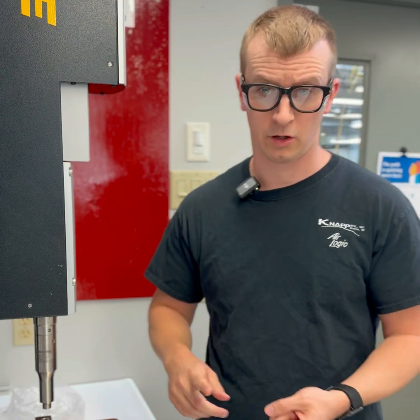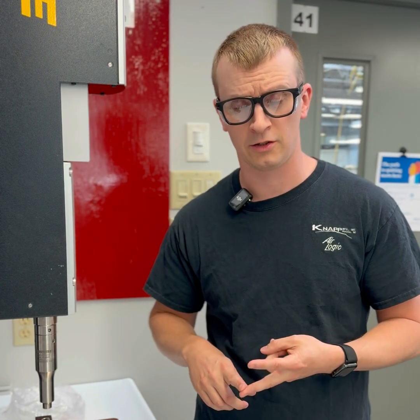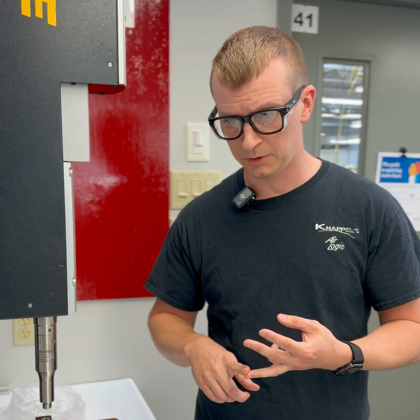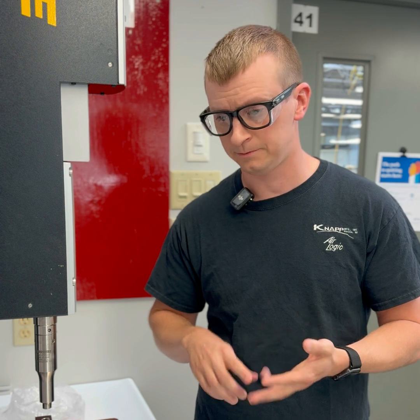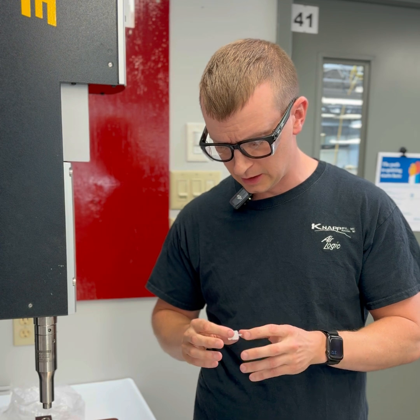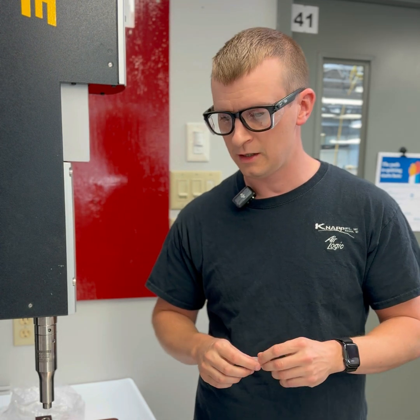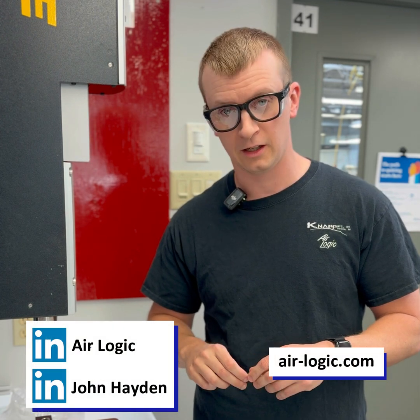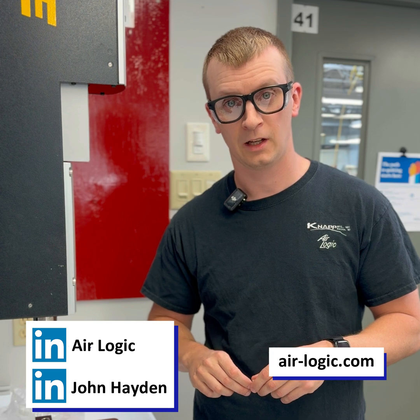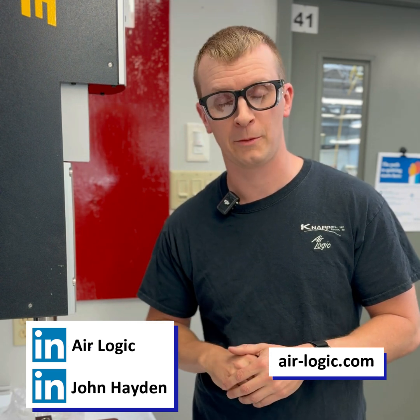So we talked about what cracking pressure is, some of the things internal to the check valve that affect that, and also some things that can affect the tolerance. We love talking about check valves, especially for OEM applications. We provide check valve solutions to a lot of different industries, so reach out to us — we'd love to talk to you about your application and find something that works for you. Visit air-logic.com if you want some samples or some help with your application.